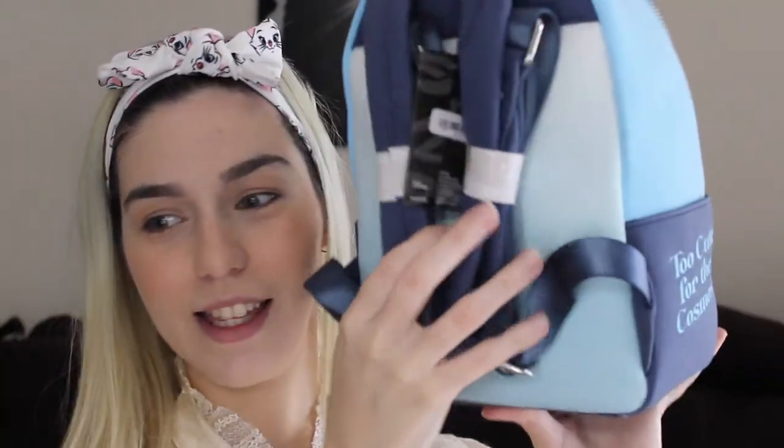This is another one that, when you see it in person, it's a lot cuter than in the pictures online. It's so cute. Everything in this backpack is suede-like. Look what it says here: 'Too cute for the cosmos.' The back looks like this — it's all cloudy, which I was expecting for Hercules. It says Disney Loungefly logo.